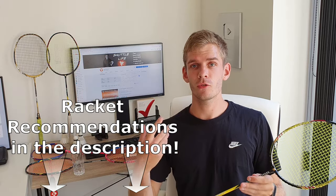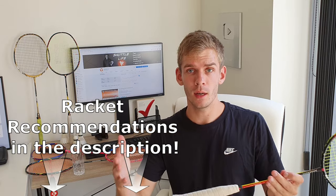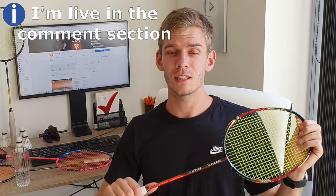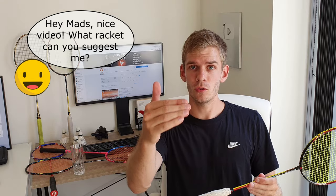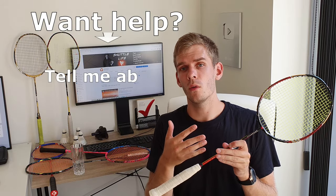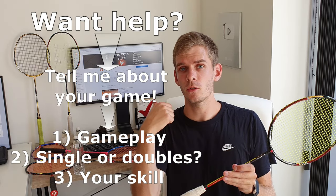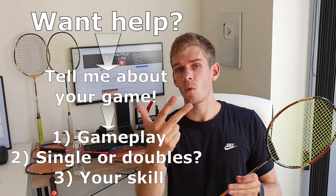I've put some links in the description for singles racquets I recommend if you're looking for a new one. I'll also be in the comments to answer your questions. If you want a personalized suggestion, tell me about your game — whether you play singles or doubles, and what your skill level is — and I'll point you in the right direction.